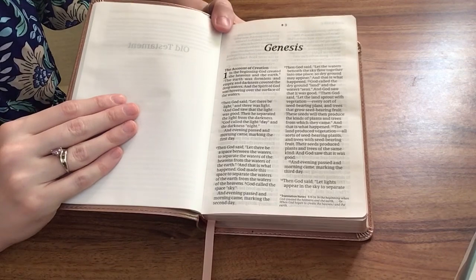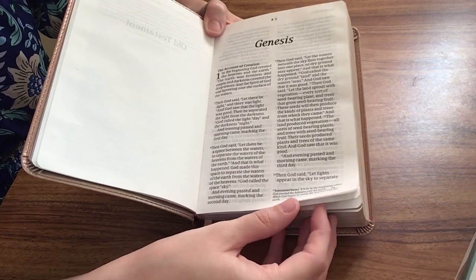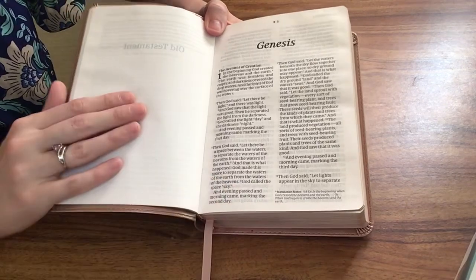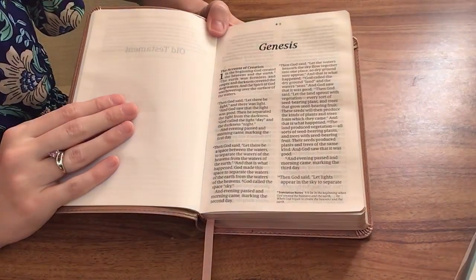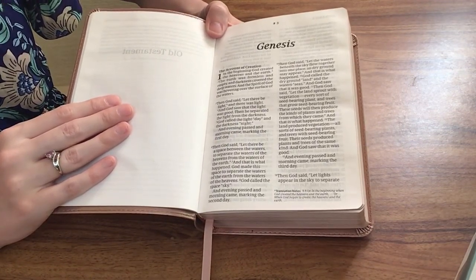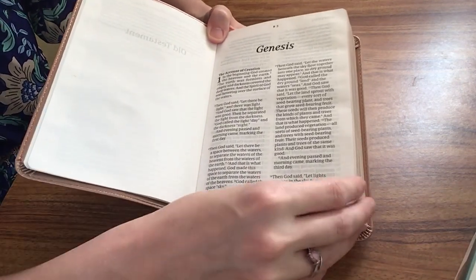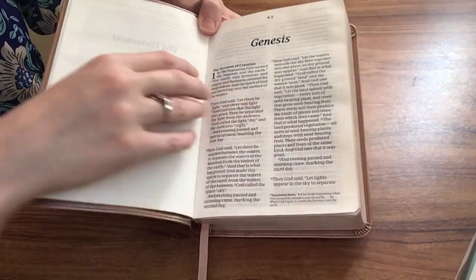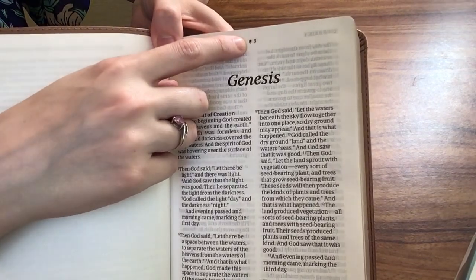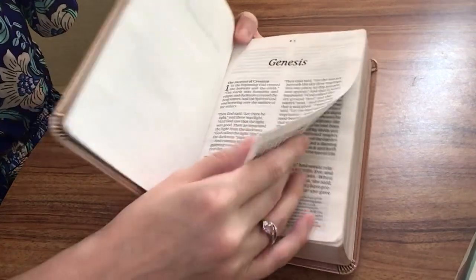Even though this is a very small Bible, it has a 10-point font, so it's very easy to read. I really like that because a lot of times with compact Bibles you sacrifice on font size. I really love that this is still a 10-point font and very easy to read. You can see with the page number, there is the symbol that you would scan with the Filament app to get access to all of that wonderful content.